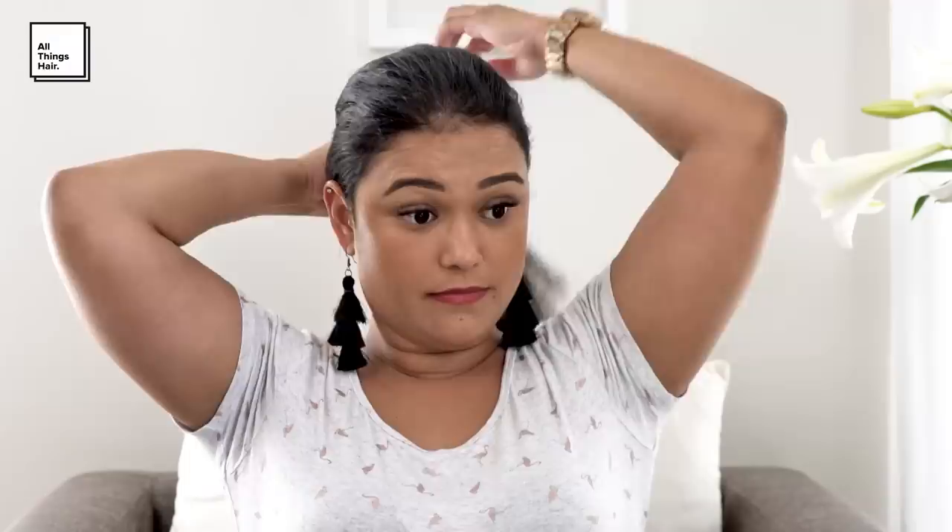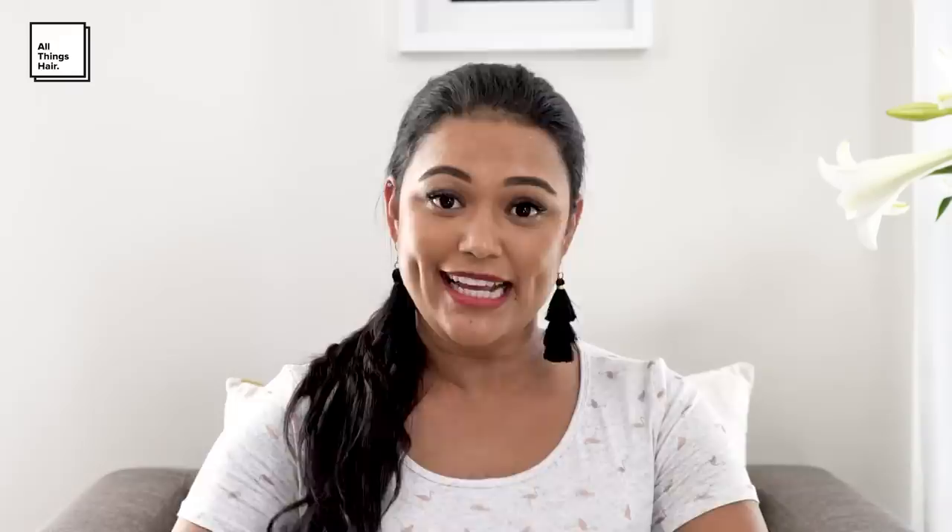Secure the ponytail with an elastic and wrap a small piece around the elastic for a smoother finish. There you have it guys — it's as simple as that! If you enjoyed the video please give it a like and comment down below. If you recreate this look, share it on social media and use the hashtag AllThingsHairSay. And please don't forget to subscribe to our channel.